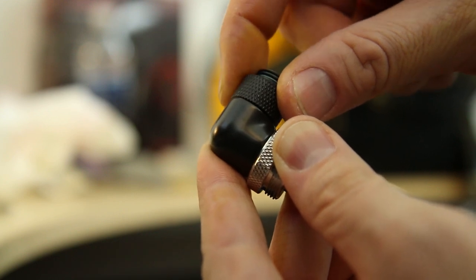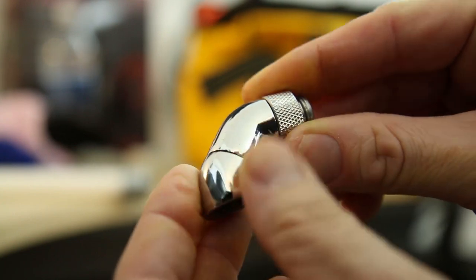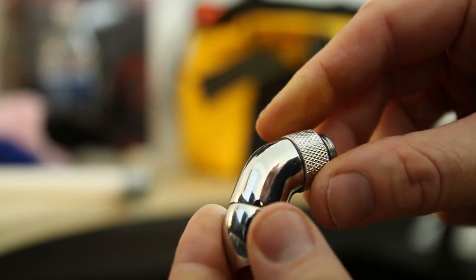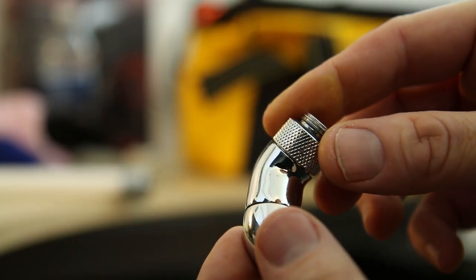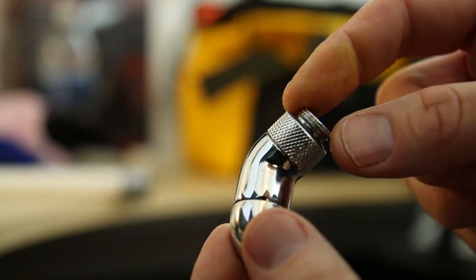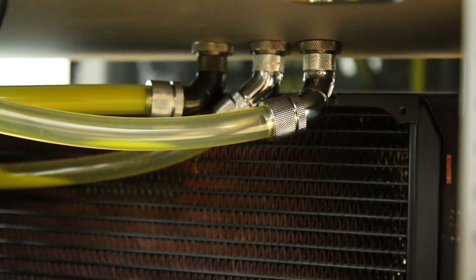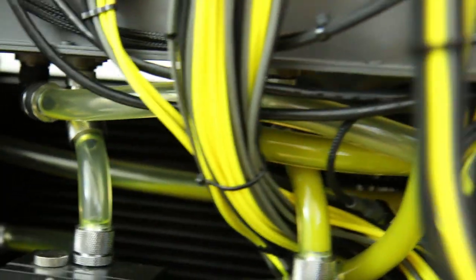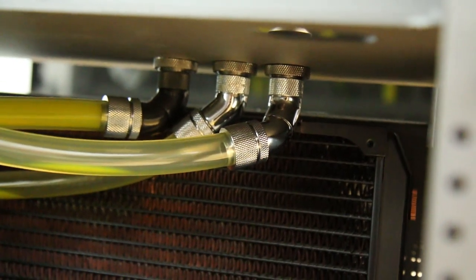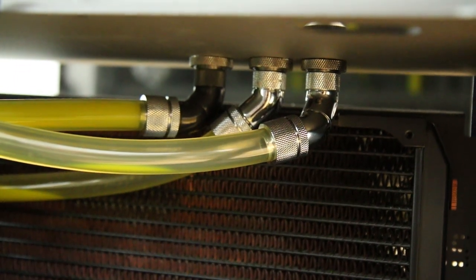All we've got to do is replace this fitting, refill and bleed, and we'll be up and running in no time. This is what we're going to be putting in there. You'll notice this one also has a little bit of play, but it's actually a lot tighter when you turn it. I've been using these dual rotary fittings from Alpha Cool for a while now. But the reality is any fitting you use is a potential failure point. And there's the new fitting installed. All that's left is to fill it and bleed it — which really takes longer than the replacement of the fitting itself, because Skunk Works is a little complicated down here in the basement area compared to a regular soft tube build.